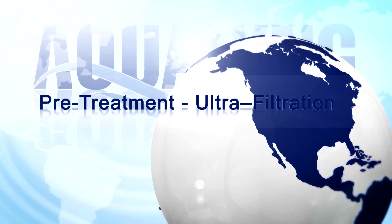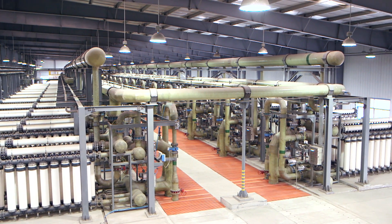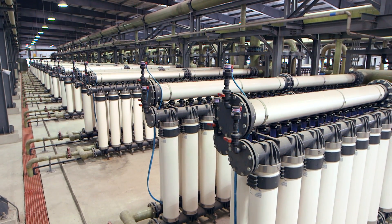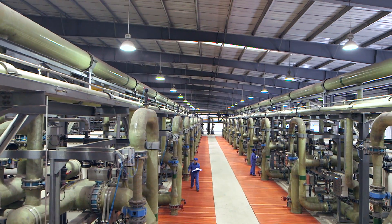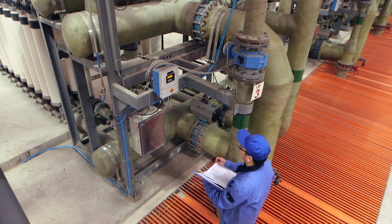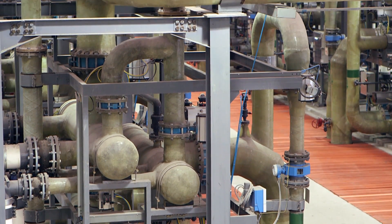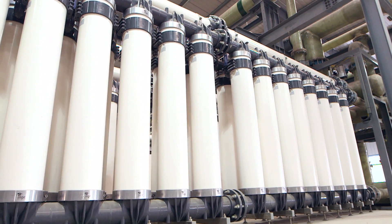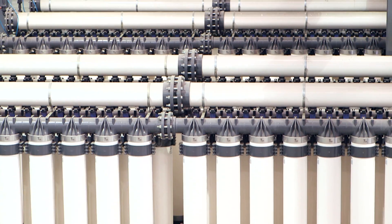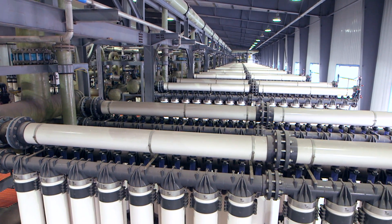Prior to entering the ultrafiltration system, the clarified seawater is passed through a series of self-cleaning filters, which provide a further screening to remove particles greater than 150 microns. The last step of the pre-treatment system is the ultrafiltration, or UF, system. The UF has been designed to consist of 20 plus 4 train configurations, leaving 20 in operation with 4 as spares for various times of the year. The UF technology is an inside-out low-pressure membrane with pores of around 20 nanometers, which is small enough to prevent germs and viruses from passing through. Membrane technology for UF was selected for its advantage in reducing footprint as well as ease of operation.